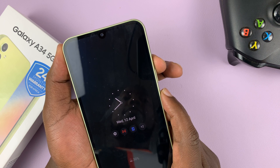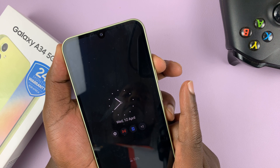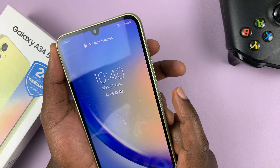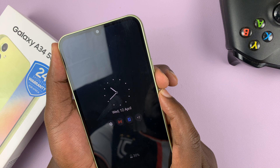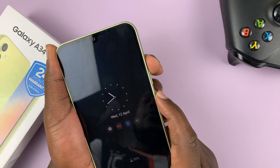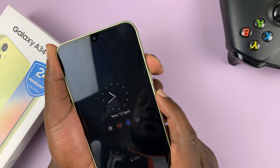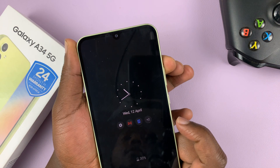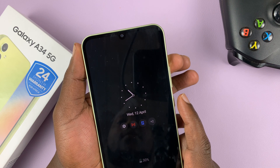Hold until the phone starts booting — you'll see the Samsung logo, then you can release the power button and continue holding the volume up. So let me say it again: side key and volume down, press and hold until the phone shuts off — you'll see the Samsung logo and feel a vibration. As soon as that happens, release the volume down and press the volume up while still holding the side key until you see the Samsung logo again. Once you see it, release the power button and continue holding the volume up. That's going to take us into recovery mode from where we can go ahead and hard reset.